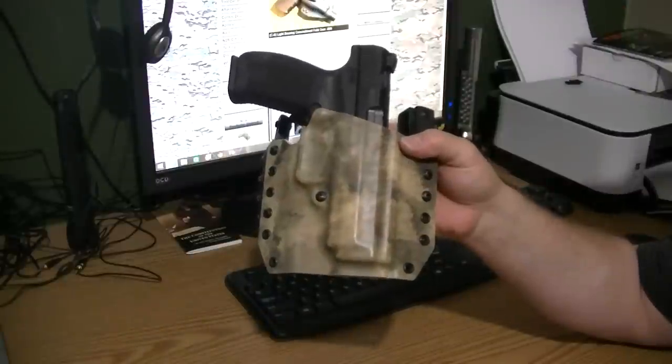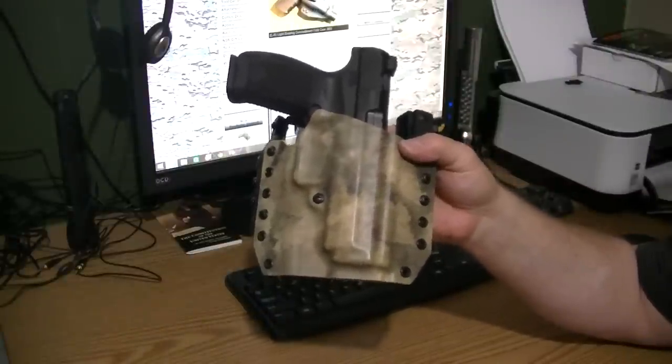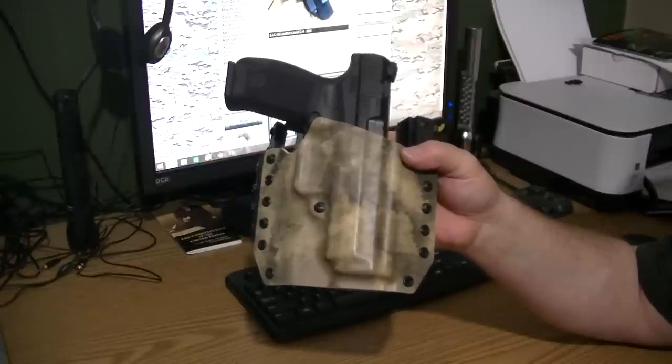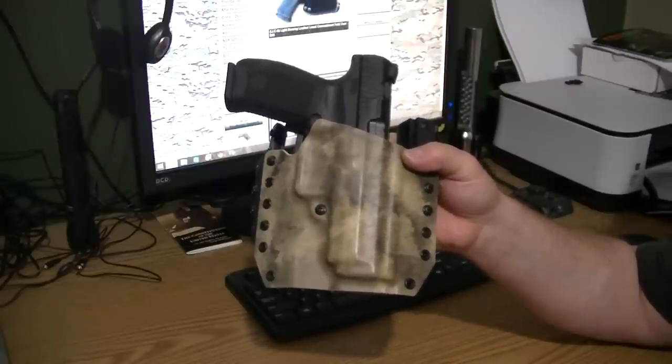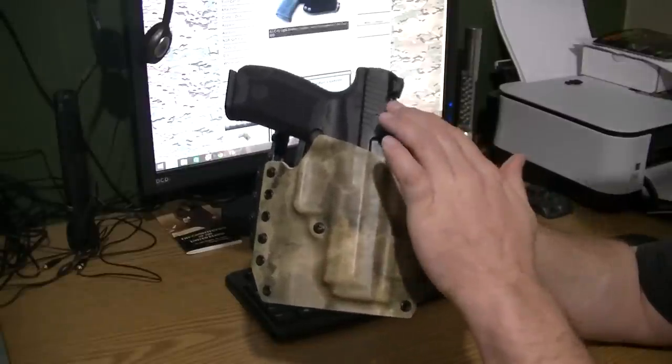This is Dan with 3D Outdoors and today's overview is on the NSR Tactical holster for the Canik TP9SA pistol. The Canik has gotten a lot of attention lately due to its price point and also because of the decocker that it has on it.